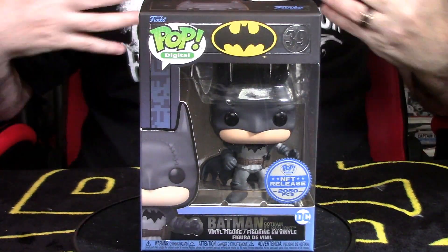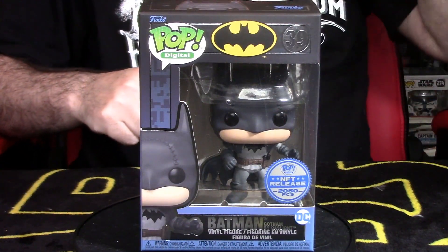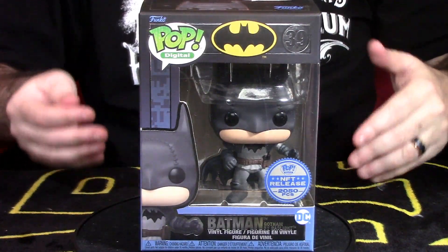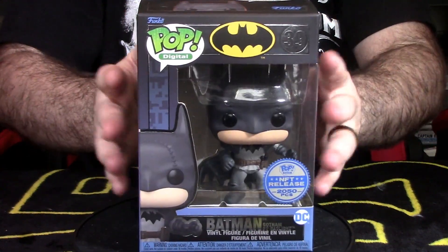I am Jones and you can hear it in my voice. I'm really, really hyped to talk about this guy right here — the Batman Gotham by Gaslight, which is part of the DC NFT series Funko series number one. They have series number two now that came out months and months ago. I've been waiting months to do this physical review because I finally got my redeemed pop, this guy right here.